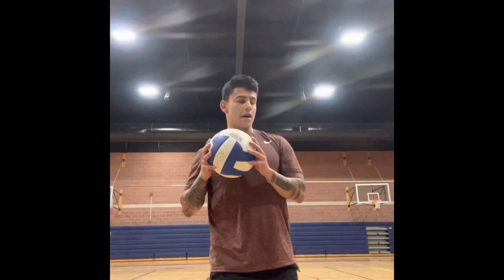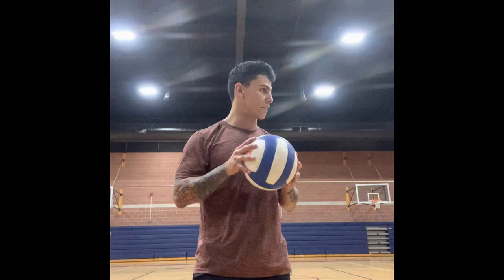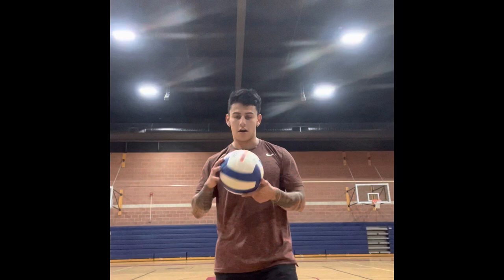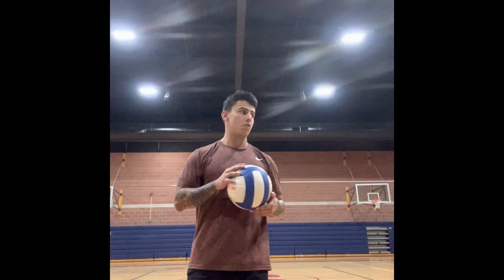A few questions I know you guys have been wanting answered — you've been wanting to play volleyball but can't seem to get started and don't know how to serve. By the end of this lesson, you guys are going to be able to create a demonstration on how to serve a volleyball underhand and be able to discuss your techniques with your partners. So, let's begin.